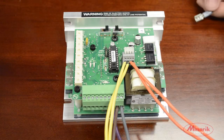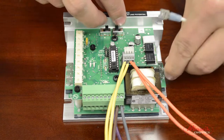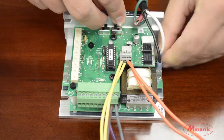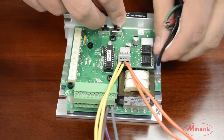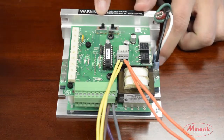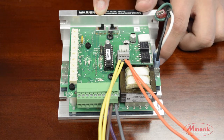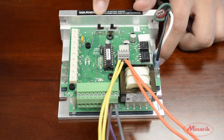Next we'll connect the motor to A1 and A2. These terminals are located on the right-hand side of the drive. We also need to select whether we're using a 90-volt motor or a 180-volt motor. The factory default is set for 180 volts, so we'll need to switch it over to 90 volts.